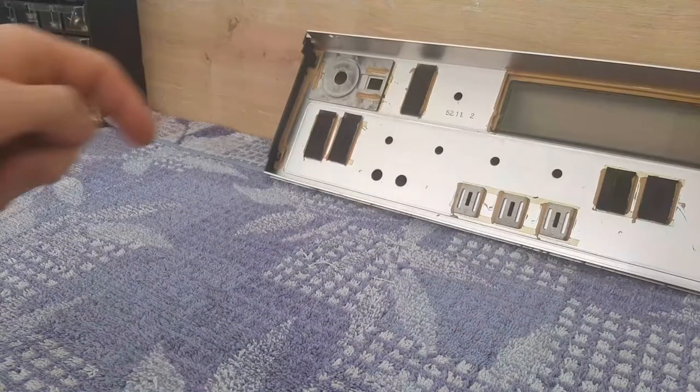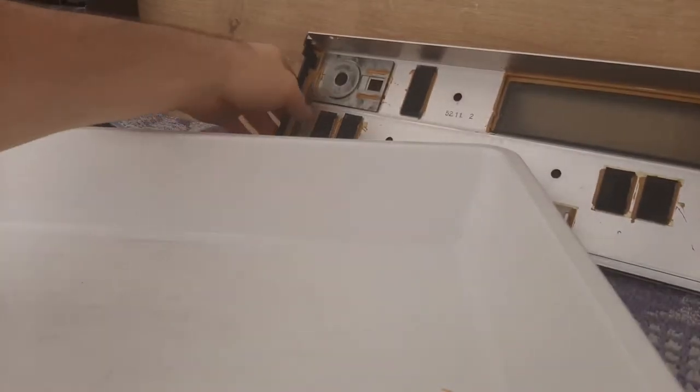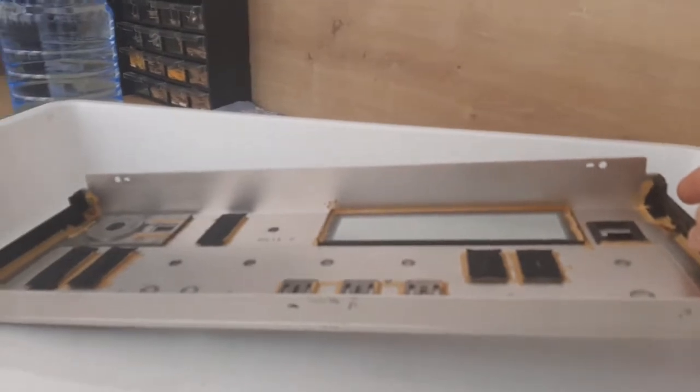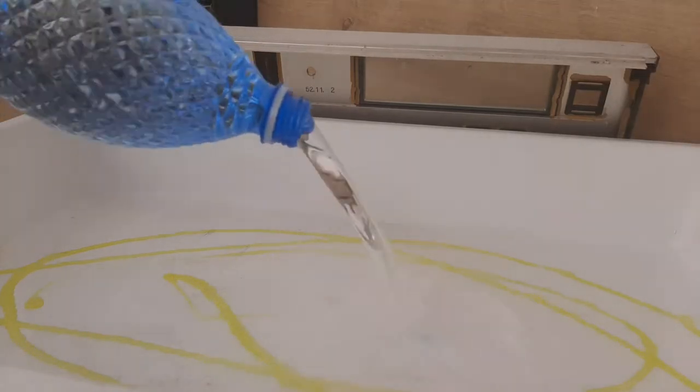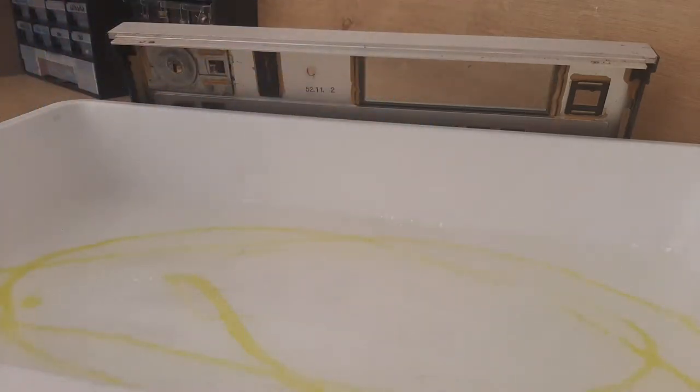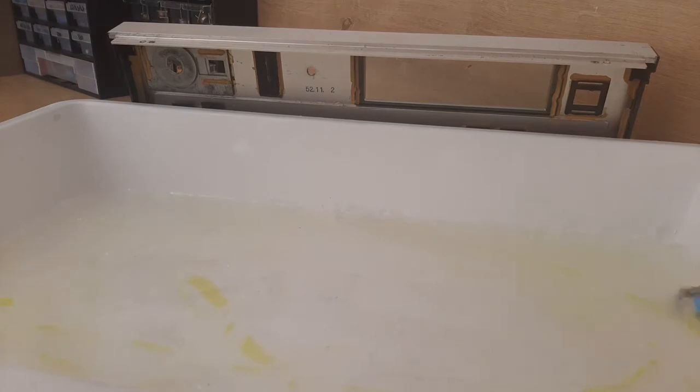So with this one I will do the same. I have a bigger plastic tray — I'm using this tray, it's bigger than the previous one, but it's big enough for the front plate. And the process is the same — some dish washing liquid, water, stir a little bit. And same, I will leave a couple of hours. Okay, this is good. We're continuing.